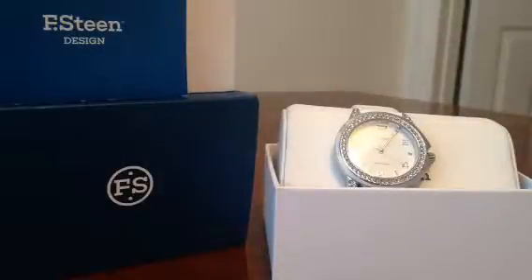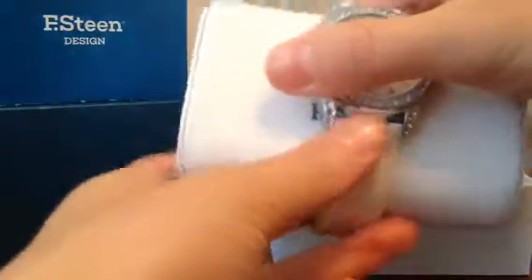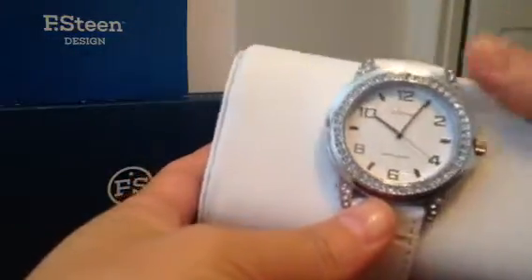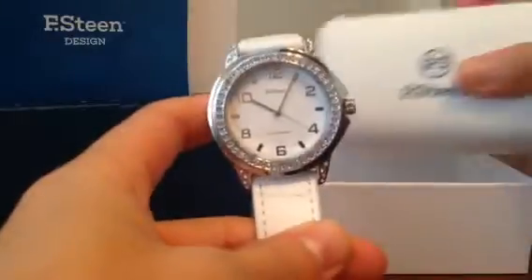Hello guys, this is Ted's. Today I am reviewing the F-steam women's FS Japan quads analog watch. It's a long name but it's worth it — this one is just gorgeous. I've just taken it out of the box.